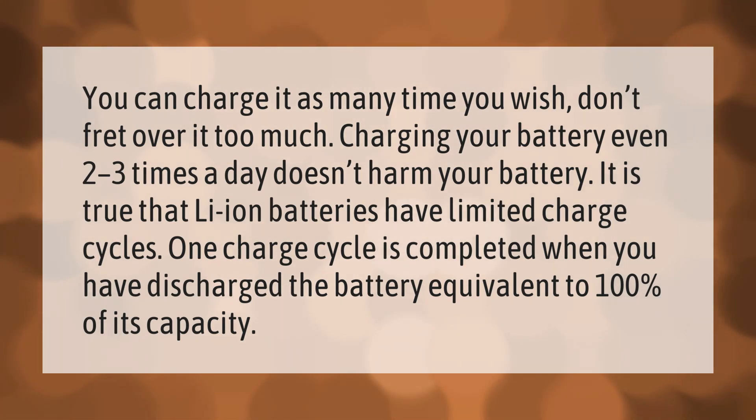It is true that Li-ion batteries have limited charge cycles. One charge cycle is completed when you have discharged the battery equivalent to 100% of its capacity. You can charge it as many times a day as needed.